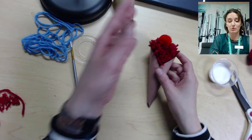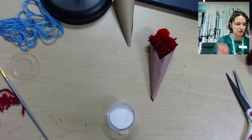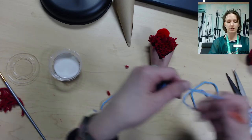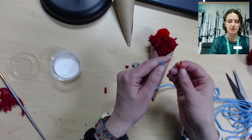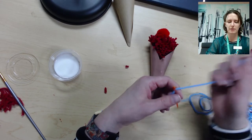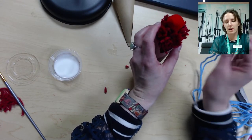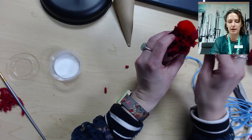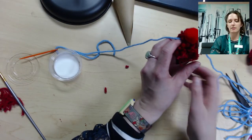You'll do that six times for each of the colors, and then we're going to put them onto a garland. To do that, you should have gotten a long piece of yarn and a plastic needle. Go ahead and thread the yarn through the plastic needle — it makes it a little bit easier. We are going to put the needle through the middle of the pom-pom, find the middle part of it, and pull it through just like that.